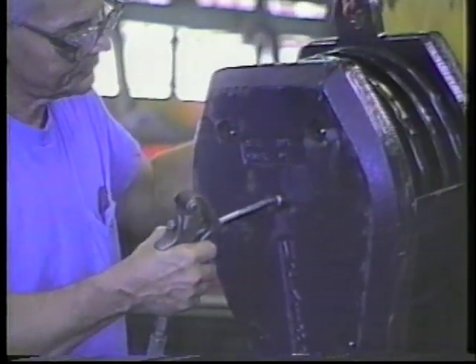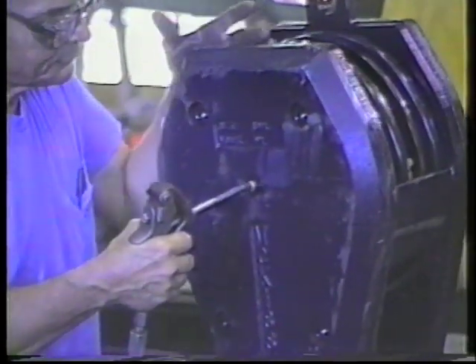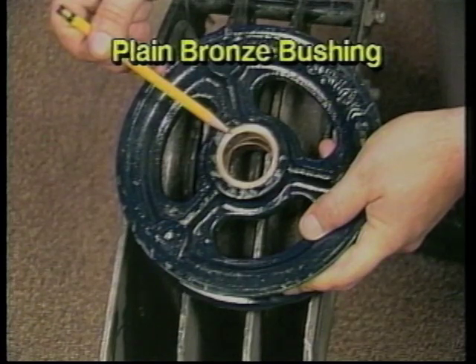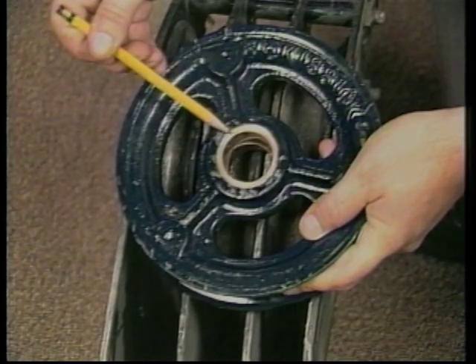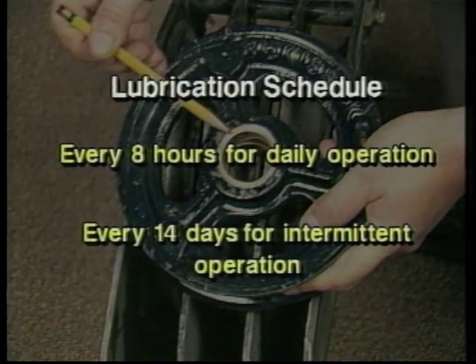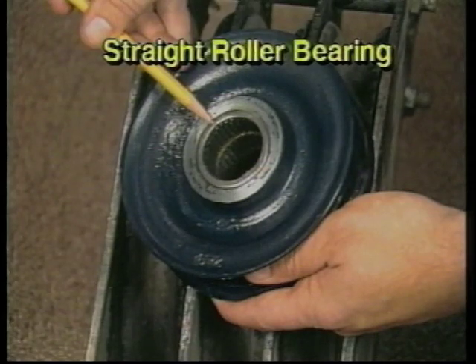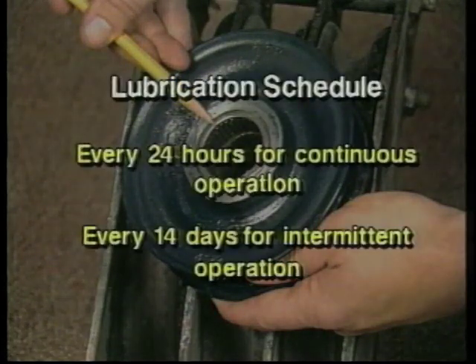The remaining three bearing types require regular lubrication with a lithium-based grease of medium consistency under average working conditions. The plain bronze bushing, unlike the self-lubricating type, requires frequent lubrication, and is best suited for heavier loads, slow speeds, and ongoing continuous operation. If operation is daily, lubricate after every eight hours of continuous operation; if intermittent, every 14 days. Straight roller bearings are best suited to medium loads and high-speed operation, and should be lubricated every 24 hours of continuous operation or every 14 days of intermittent operation.